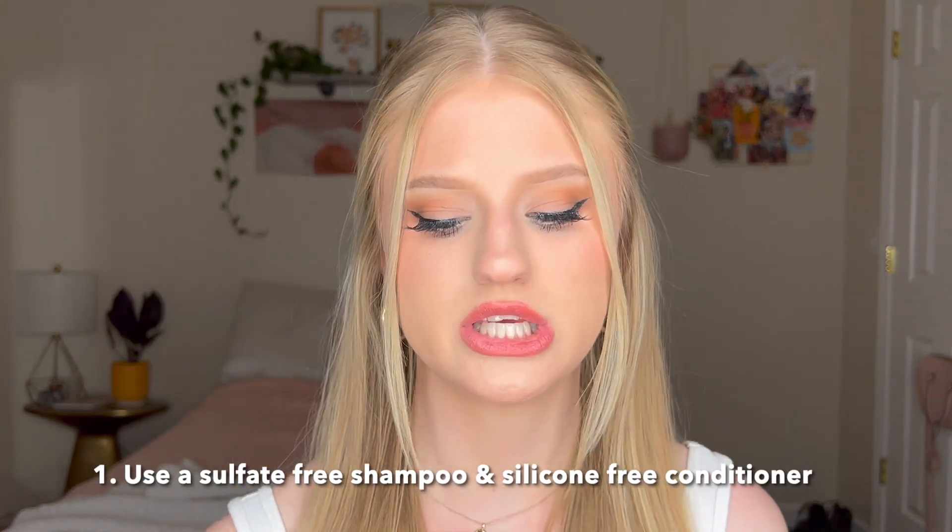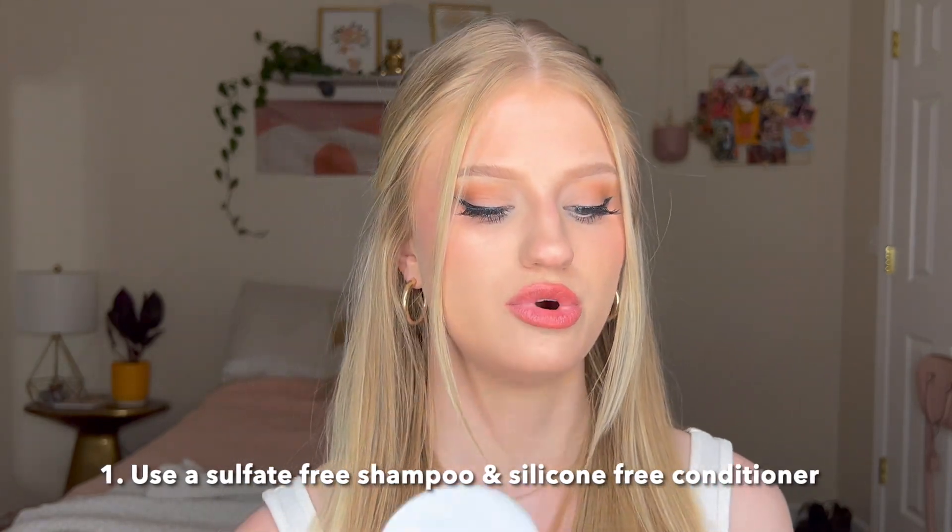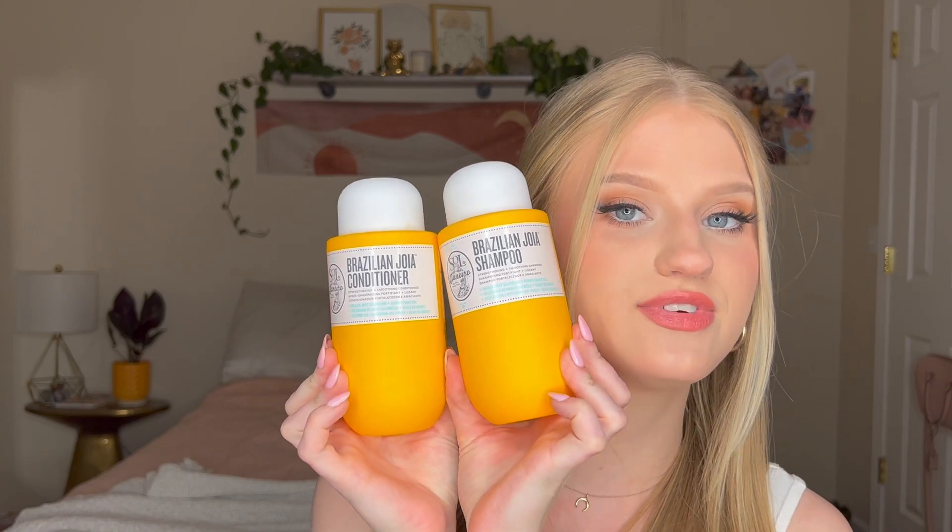To start off with my shampoo and conditioner, I've been using the Sol de Janeiro Brazilian Joia shampoo and conditioner. I showed you guys this in one of my last hair videos. I've been using it for the past couple months and I really like it. It's supposed to be for frizzy hair — mine's definitely frizzy — and it doesn't have any sulfates in the shampoo and no silicones in the conditioner. It smells just like the Bum Bum Cream, absolutely delicious. It has omega-3 fatty acids and vitamin E, which are both going to strengthen and nourish your hair.